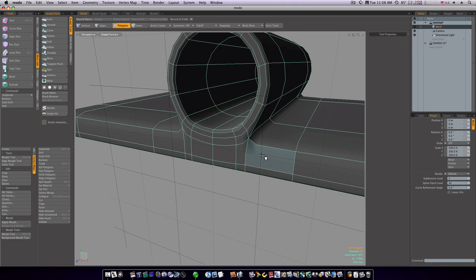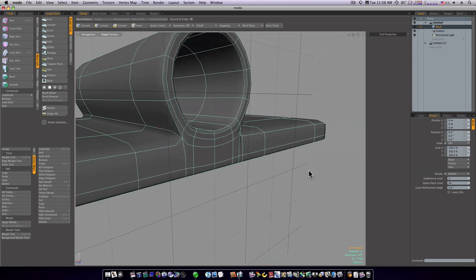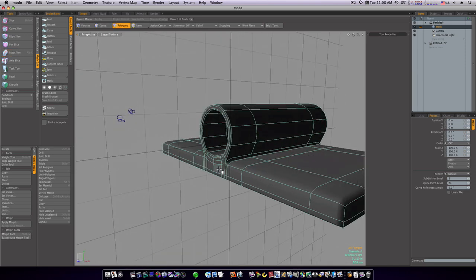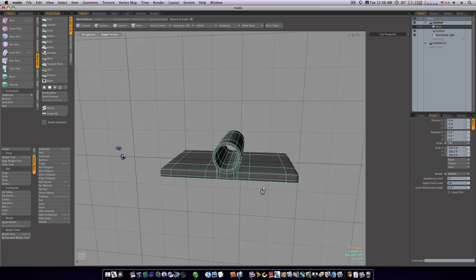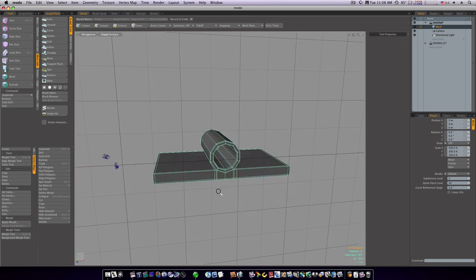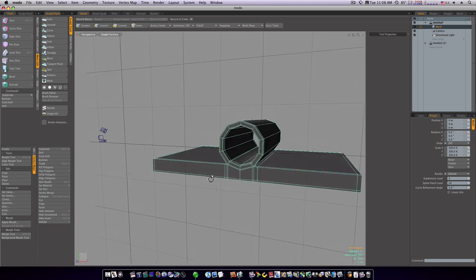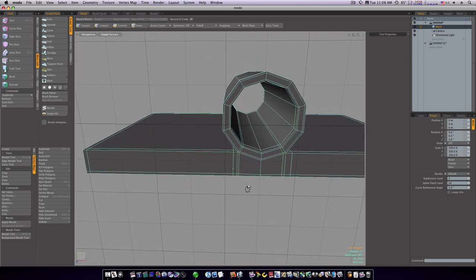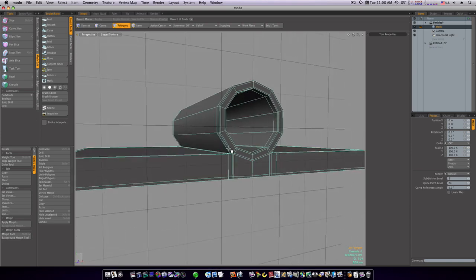You can go in and edit your meshes by adding another loop slice if you think it'll help tighten things up a little bit. Let's add one on this side. Now let's go back into polygon mode and see if there's anywhere else we can run some loops.